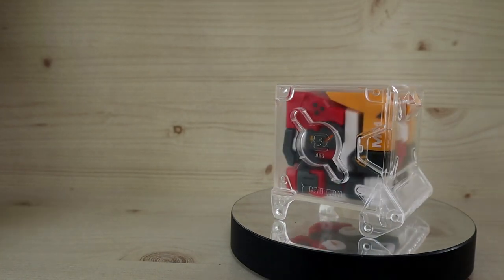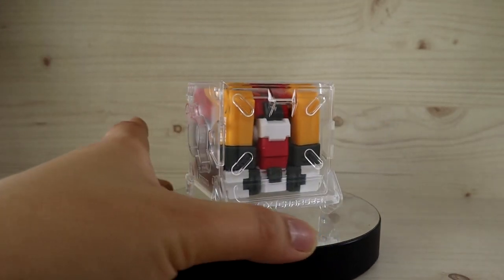Inside the box there's the instruction manual, the PVC cards, and all the other usual inclusions like the box charger — nothing unexpected there.